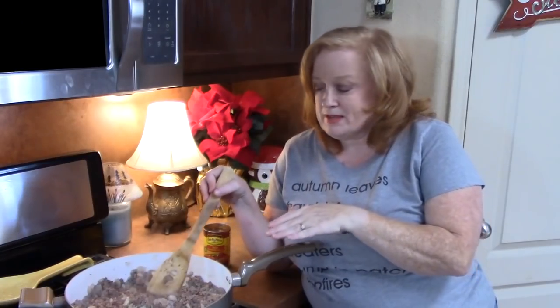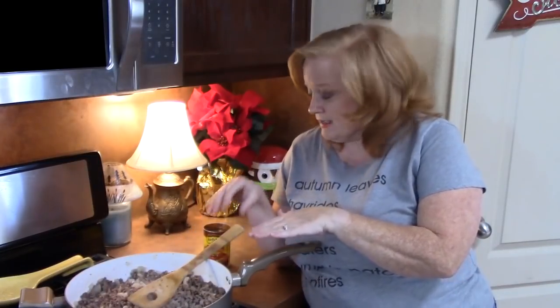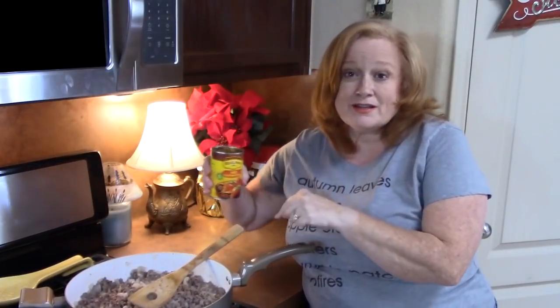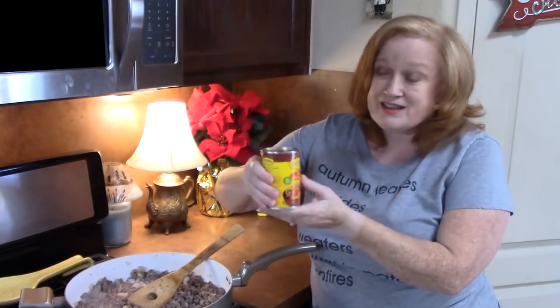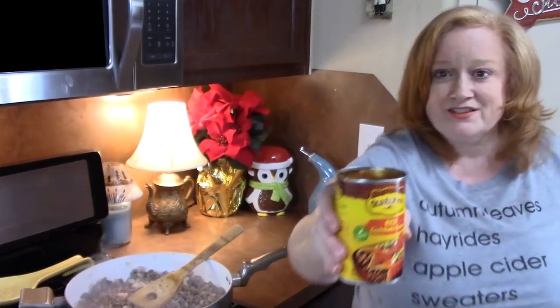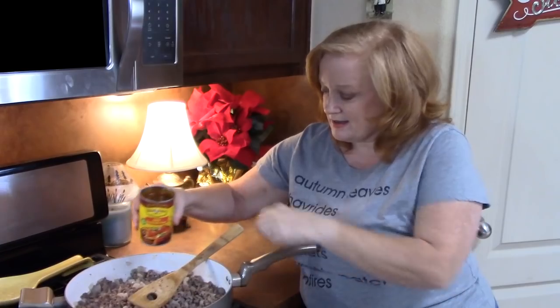My meat is all browned up and I drained it. The ingredient that we're going to place in there to give it some really delicious flavor is red enchilada sauce. This is a 10-ounce size.